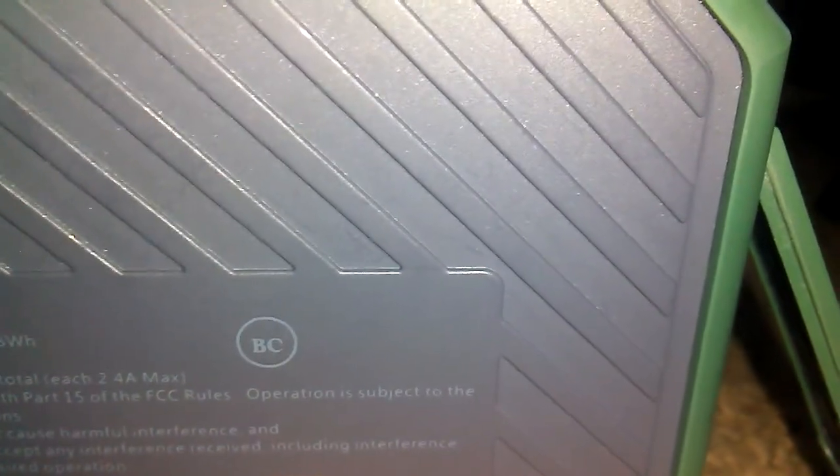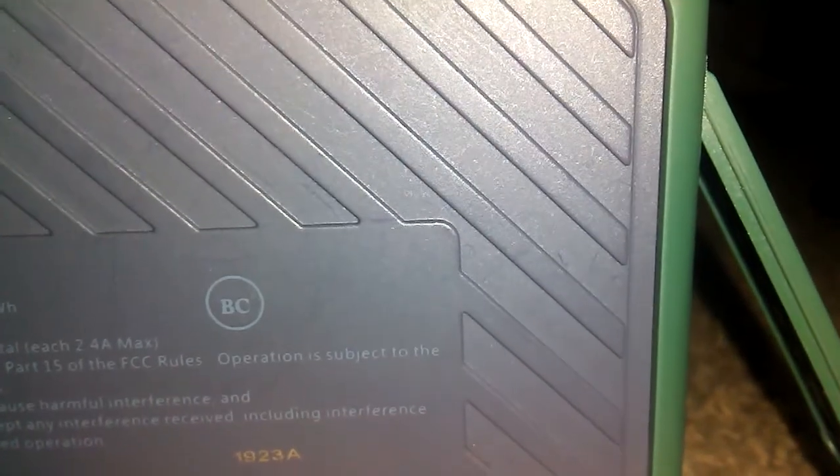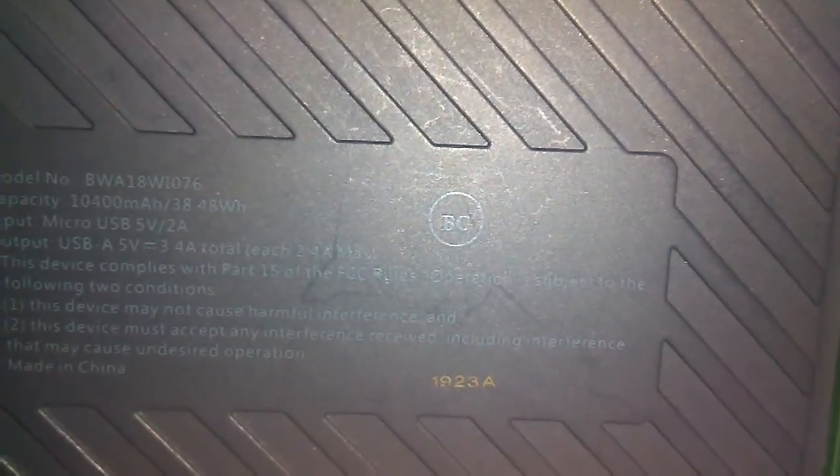Looking at the label: every output condition, operating conditions — this device may cause harmful interference, and this device must accept any interference, including interference that may cause undesired operation. Made in China. This is before the whole corona thing, or leading up to it, whatever.